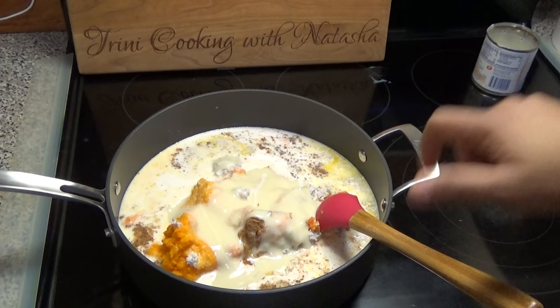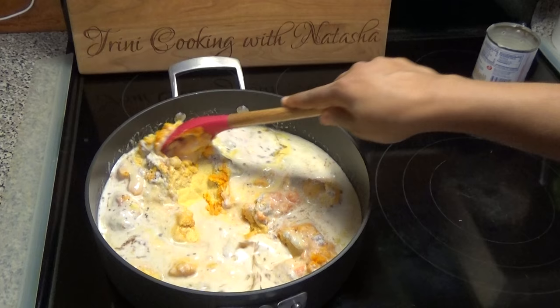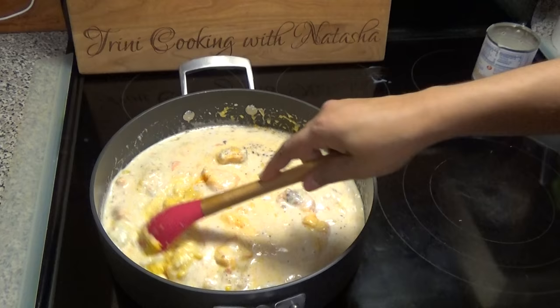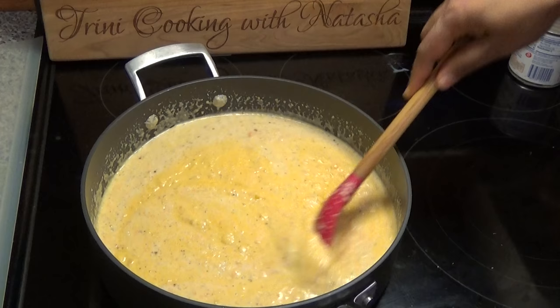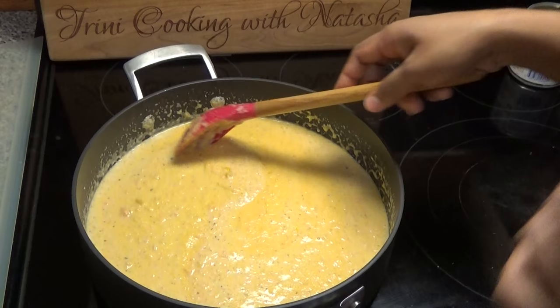I'm only going to be using half of the tin. Now all you have to do is mix this to incorporate, and you want to cook this on low heat because you want that cornmeal to take its time and cook. Just stir, stir, stir — don't walk away because you don't want it to burn on the bottom. If you wanted to put some raisins in, you can, but I don't like raisins so I'm omitting them.